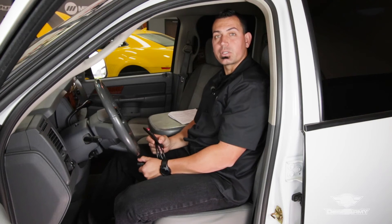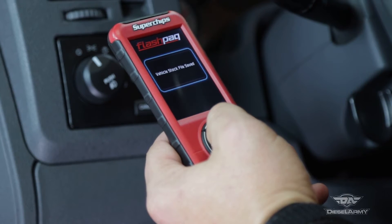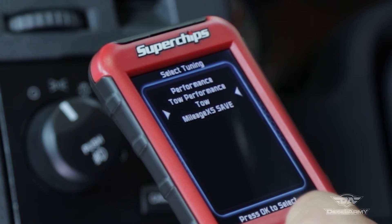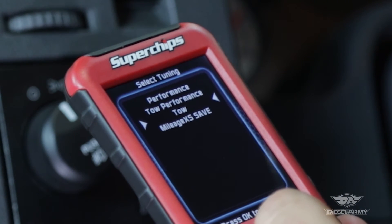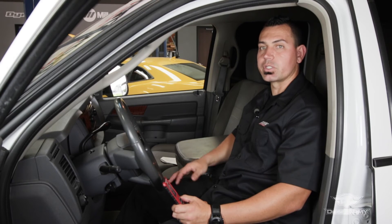Now that it's updated, plug the tuner into the OBD2 port and follow the on-screen instructions for saving the stock tune, which can be restored at any time. The Flashpack F5 has multiple tunes available for towing, performance, and economy. There are advanced tuning options to correct your speedometer for larger tires or a gear swap, but these are different for each application.